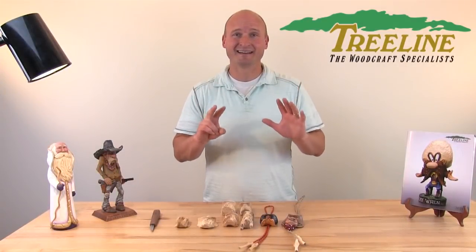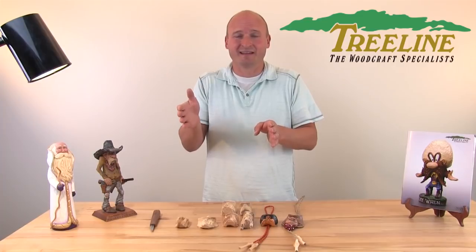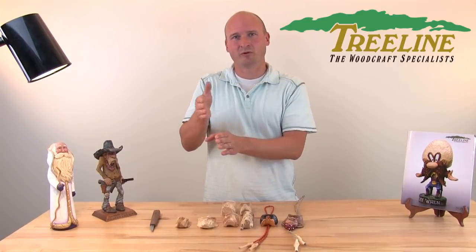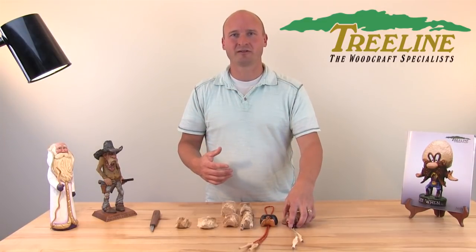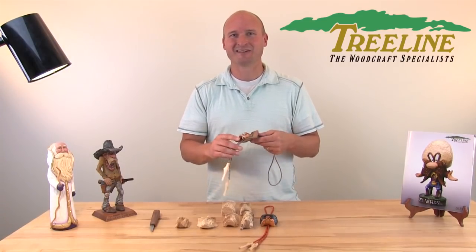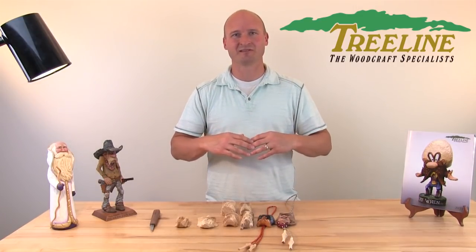Number seven: not getting enough repetition. Oftentimes people will finish a project and bounce to something totally different. If you take that first project and do it multiple times, you'll gain a lot of skills and confidence that will help with more complicated projects down the road. We've got a local carving friend and instructor here, Guy Nelson, who carves these bolo ties — and the back of one says number 7,150. Not that you have to carve 7,000 of the same thing, but the principle is to repeat things, get confident, and get that repetition. As you do that, you'll see your skills increase significantly.